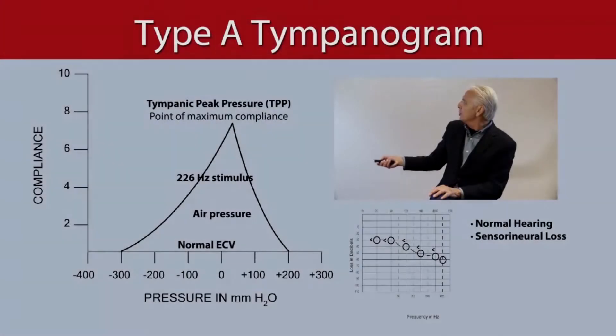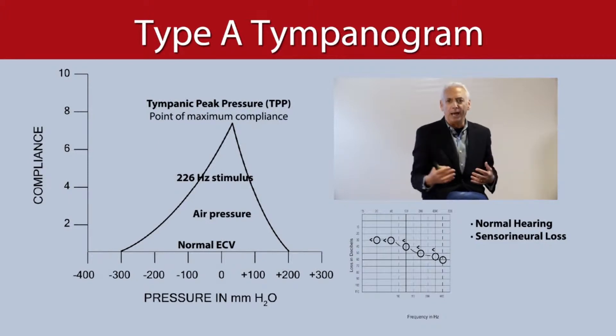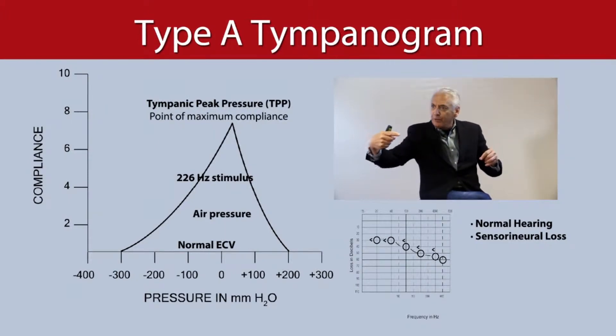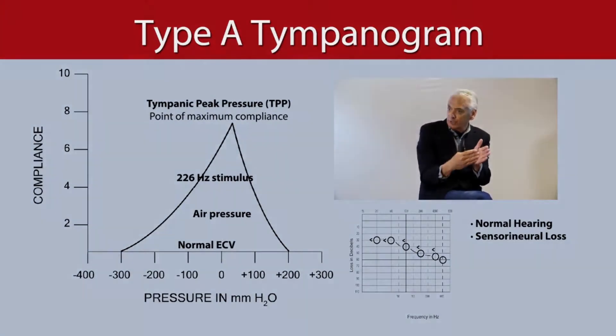And what we find is a beautiful Type A. So what is the air all about? When we introduce the puff of air into the ear, it's going to retract the eardrum into the middle ear.